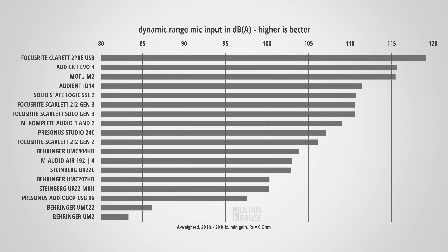Another important spec of the microphone input is the dynamic range — the difference between the strongest signal the interface can capture compared to its noise floor. You want the highest dynamic range possible because this lets you leave more headroom while recording and amplify in post without introducing additional noise. Focusrite states the dynamic range of the 2 Pre at an astonishing 119 dB, and my unit came in at 119.2 dB, placing the Claret 2 Pre at the top of my chart with the best performance I've measured so far.